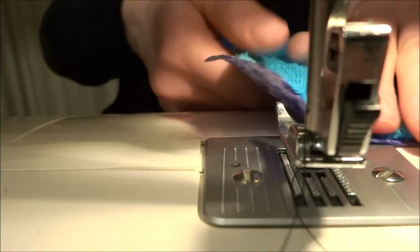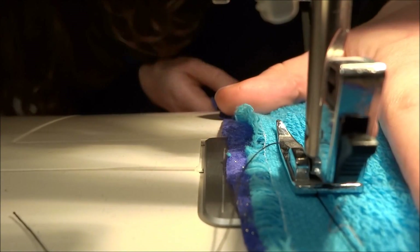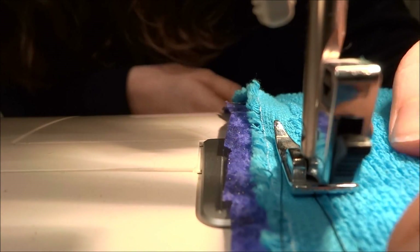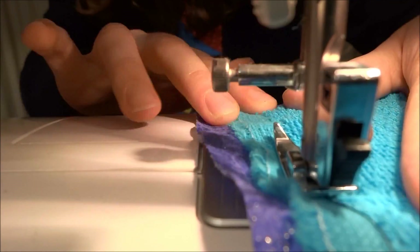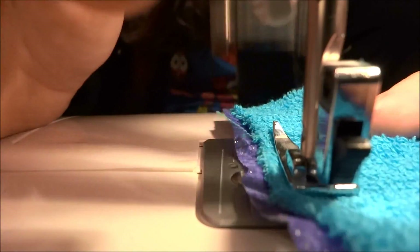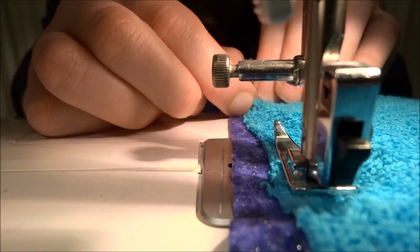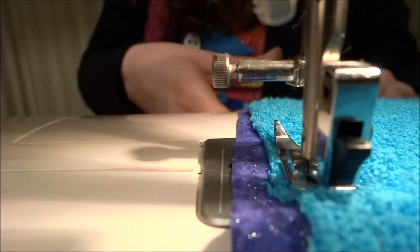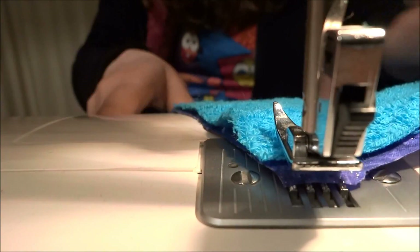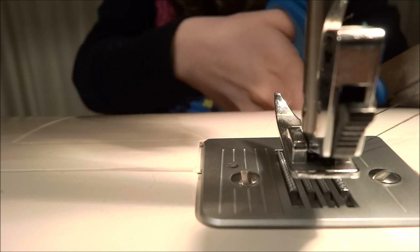Next we are going to use the sewing machine to sew. I'll go right along the edge, and here is where we leave a gap. Then you will take out all of the pins that you put in to keep it in place.